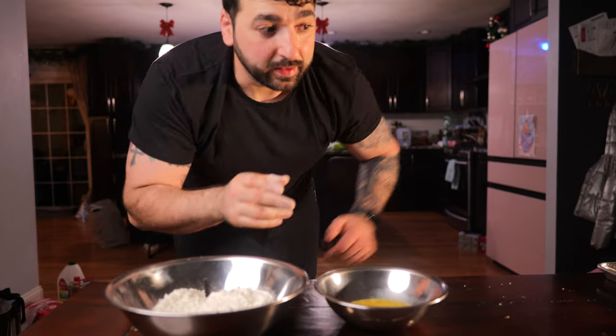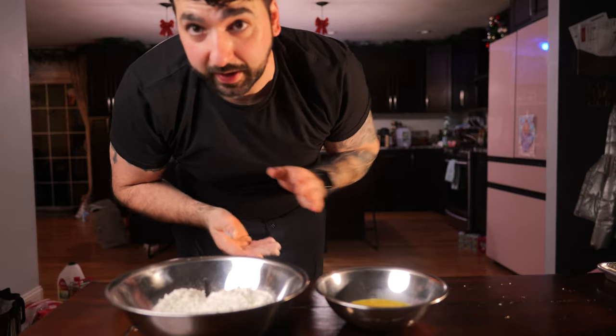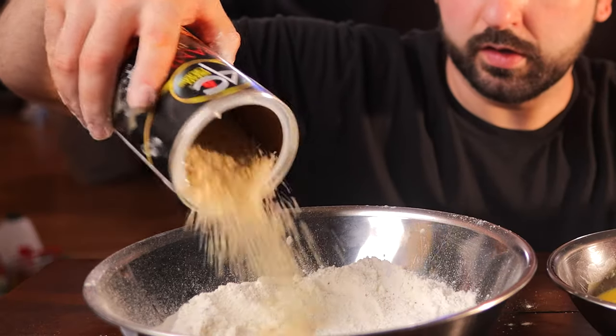First thing we're going to do: chicken in the dry, then in the egg, and then we're going to add panko to this. Mix that up and put the chicken back in here — right in the dry, then go into the egg, then panko. This will give the chicken a really nice texture.